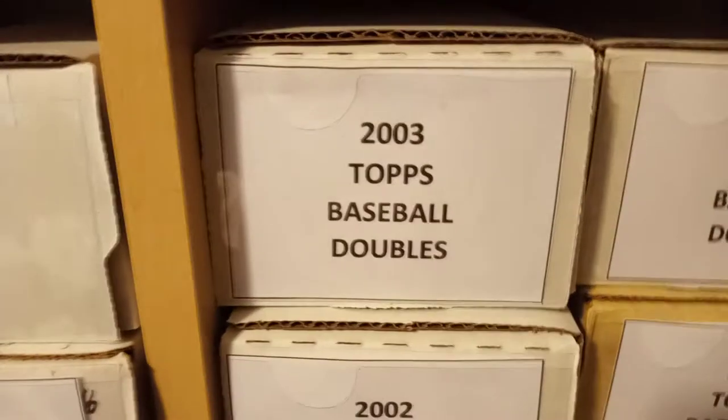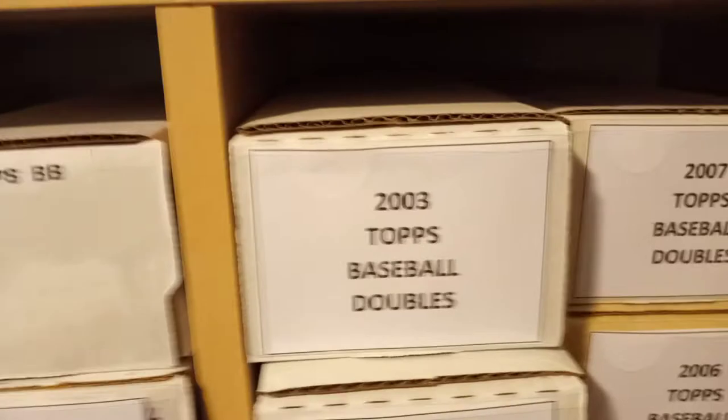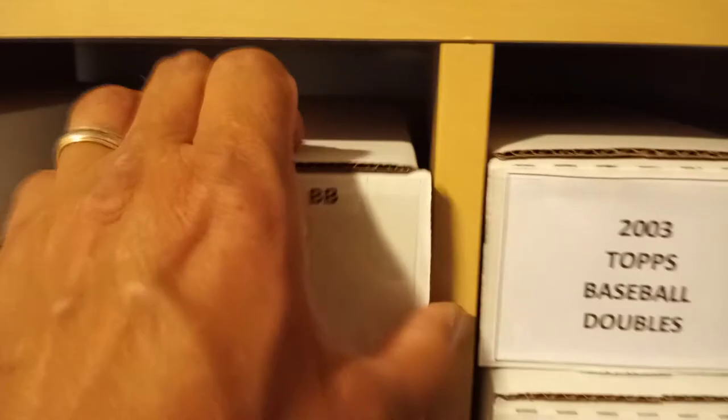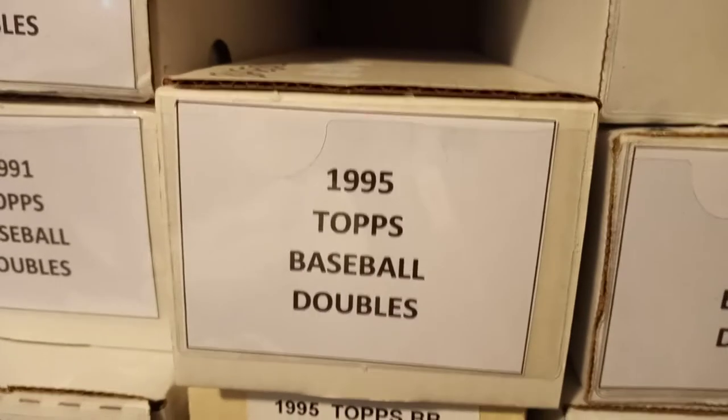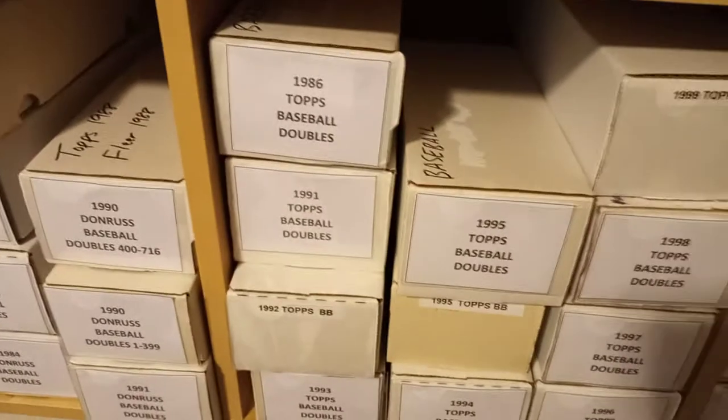I have recently gone back and started relabeling everything. I went on Amazon and got these little adhesive labels, and then I print out on my Excel spreadsheet whatever I want to pop in here. You've got to cut the tops off but other than that they seem to fit pretty good. They work best on this particular box — not the wider box. The BCWs are a little bit wider so these labels work perfect on them.